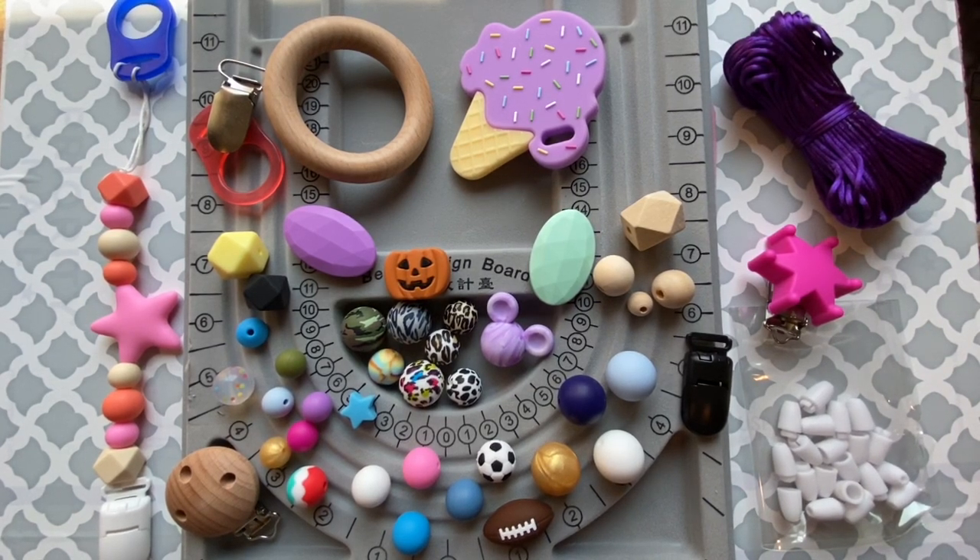Now let's talk about silicone. Silicone beads are most commonly used for sensory and teething projects. They're really neat because you don't necessarily need a whole lot of beads to complete something that looks really great. First and foremost when talking about teething, silicone beads feel really good on a baby's gums, which is why silicone teething items are so popular.